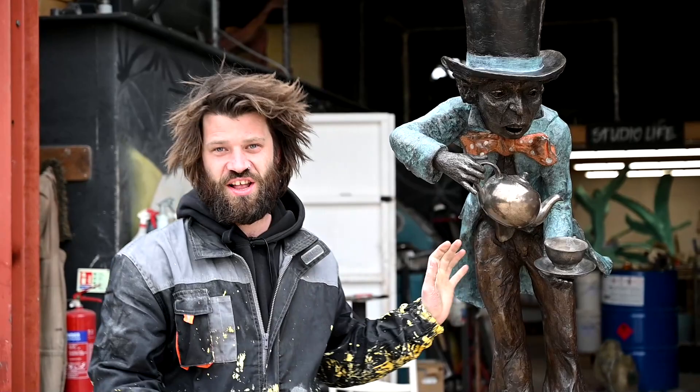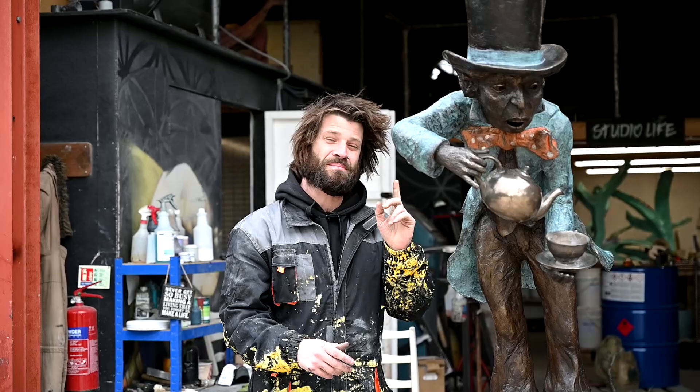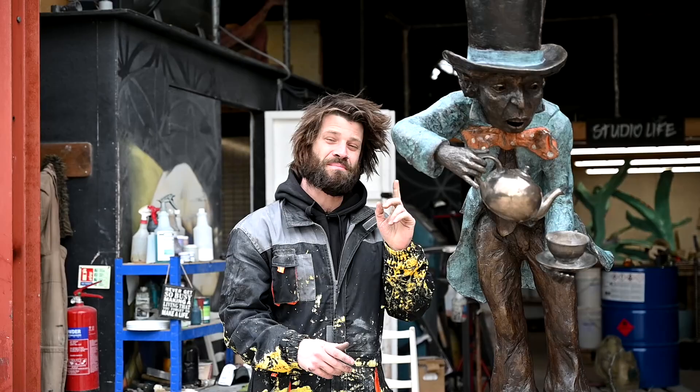What's up guys? So earlier today I had started colouring this amazing piece by Robert James Workshop. This is the Mad Hatter, as you probably all guessed, from the Mad Hatter's Tea Party, Alice in Wonderland.